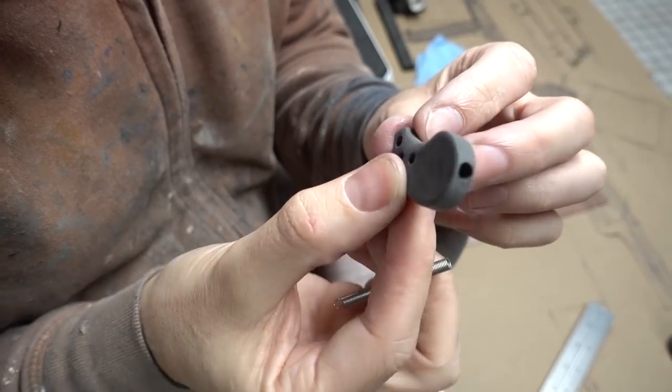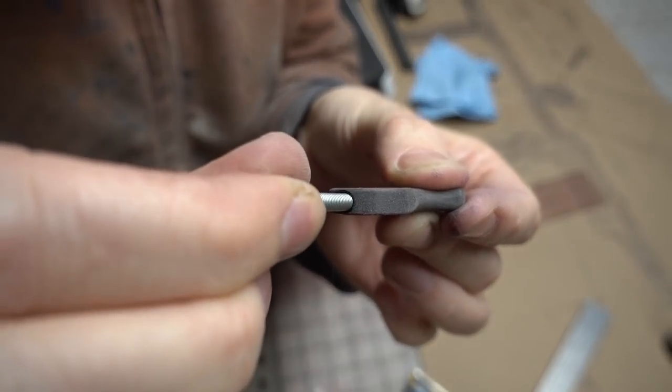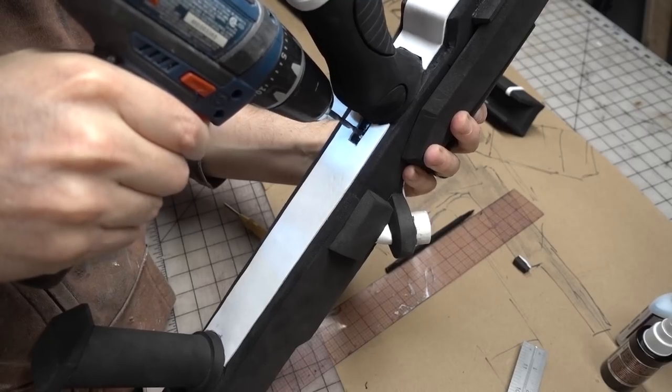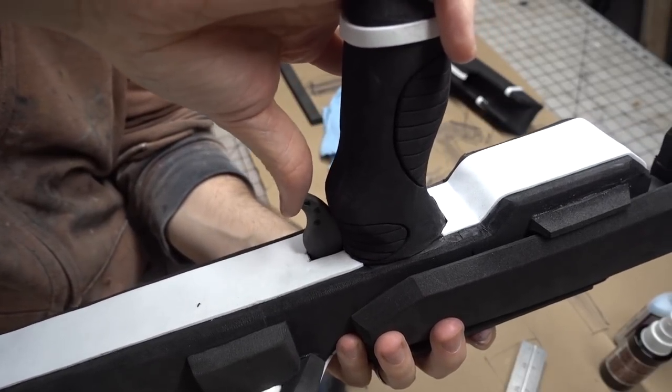Off camera, I made a trigger out of some scrap PVC plastic. I drilled a hole into the top of the trigger and hot-glued in a spring to give it some action. Then I cut a hole in the body of the gun to make room for the trigger, and drilled a hole into the PVC pipe frame to accept the trigger spring.